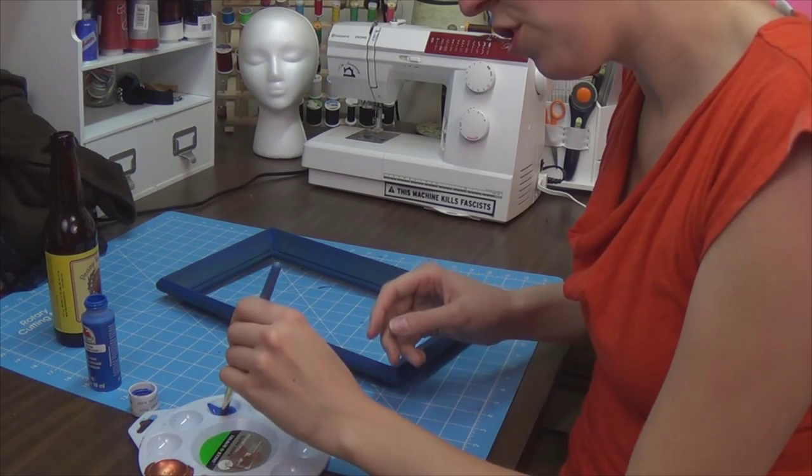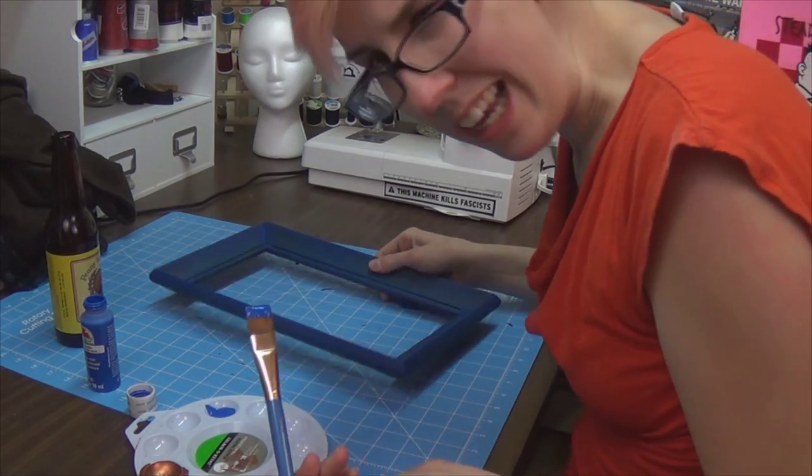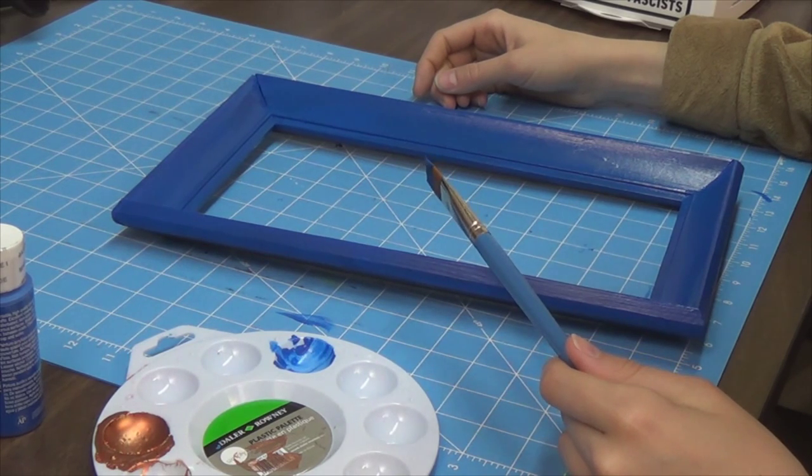Coat of paint number two. Make sure you're washing your brush in between each step or it's going to get real janky. That is two coats done. Welcome to 6 a.m. Let's do a third coat of paint, shall we? That's three coats done. I might need only one more.